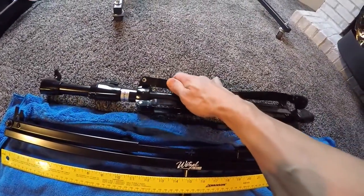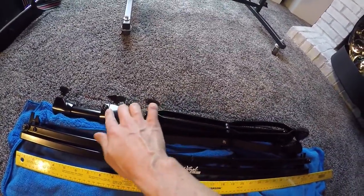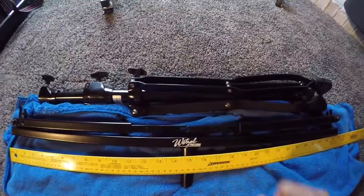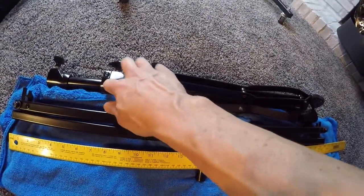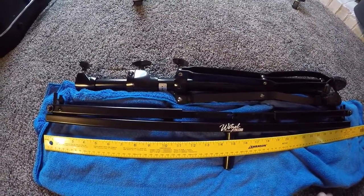It comes with a Mapex tripod base with a memory lock, and it's got a black electro plate finish on it. The memory lock makes it nice so you can have the same height every time.